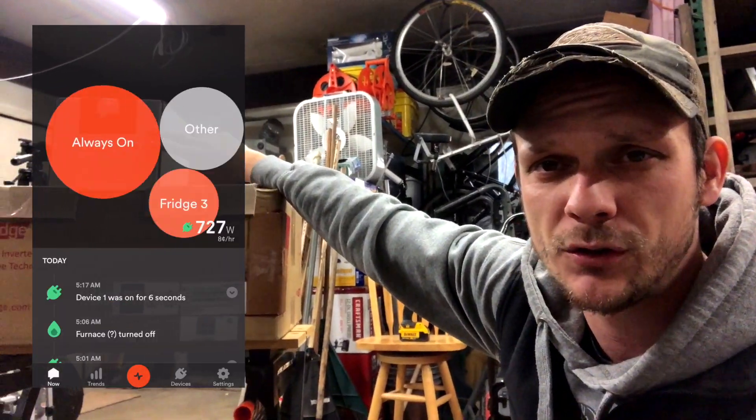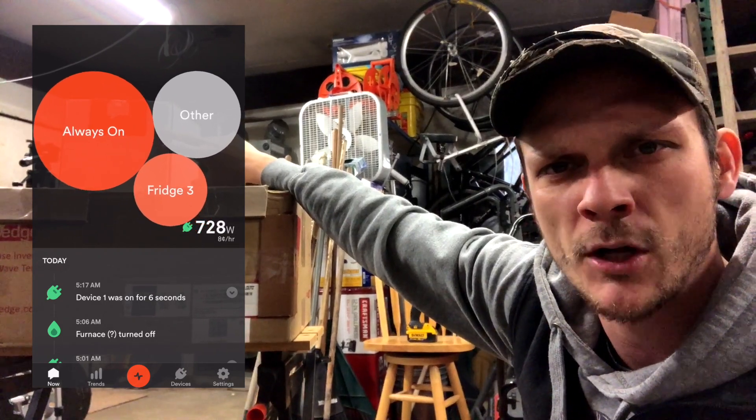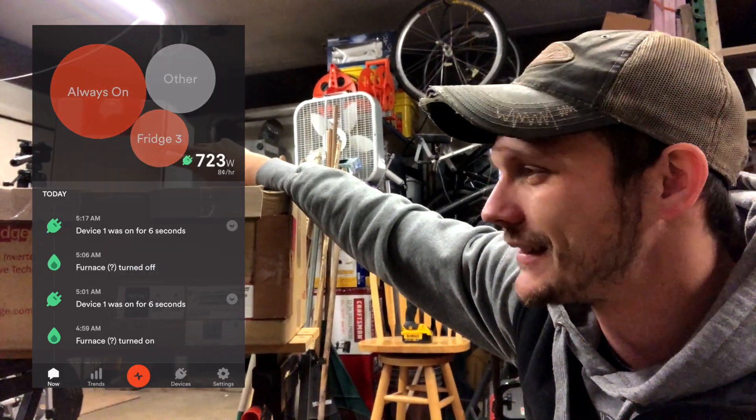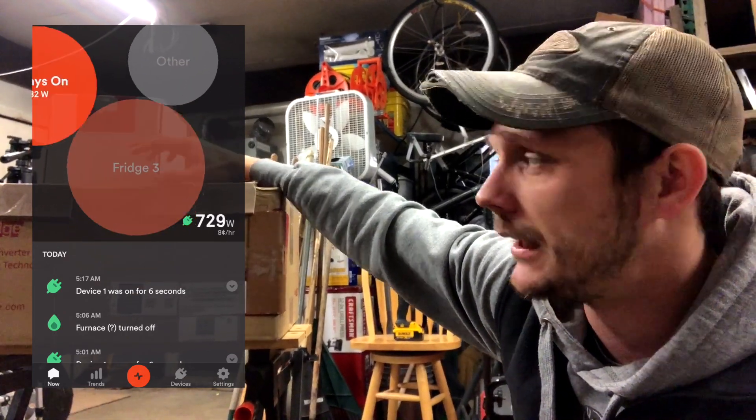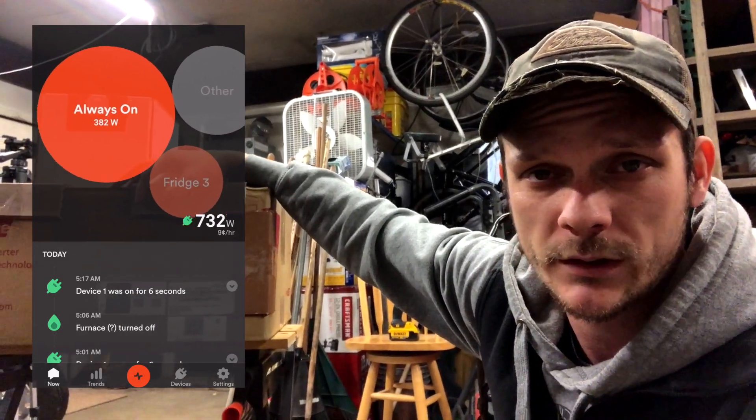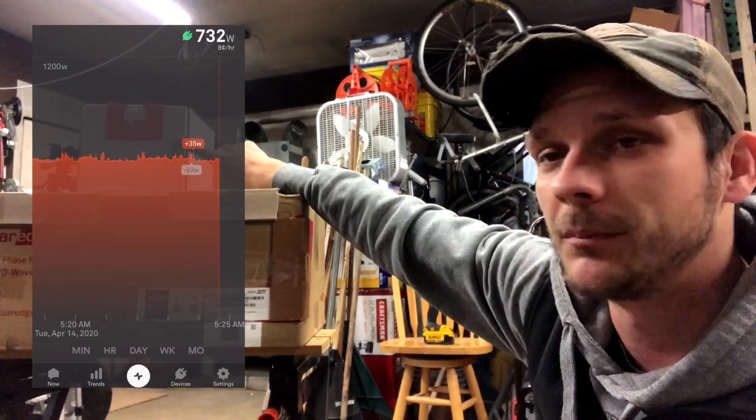We decided to buy the Sense for a few reasons. This is a whole house energy monitoring system, so it's going to measure what you use, not just what you produce — which is what your inverter measures off your solar system. You can buy it with the solar option.